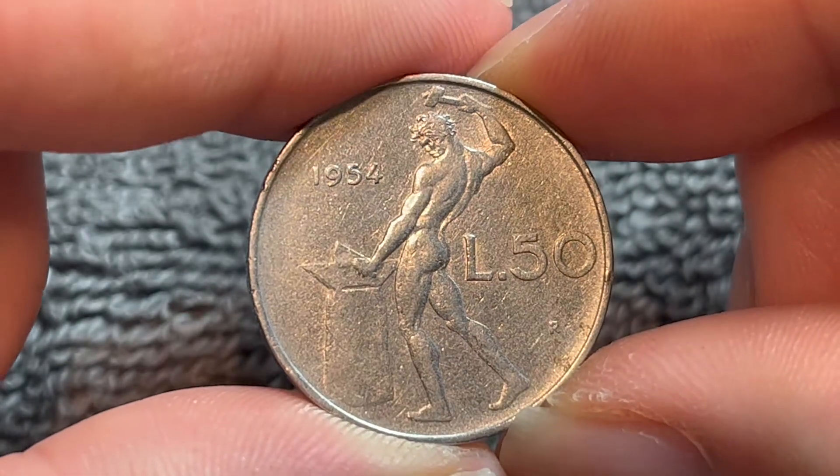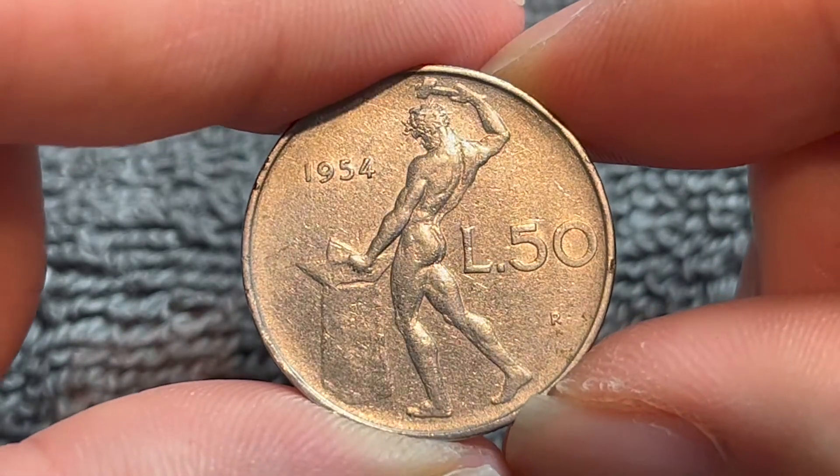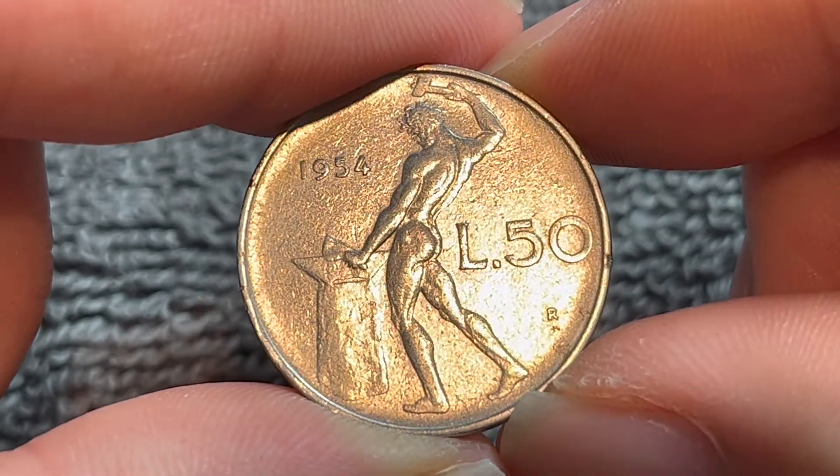Anyway, hope that cleared up some information about this coin. I'll see you next time when I've got another coin to talk about. I'll see you soon. Thanks for watching the video.